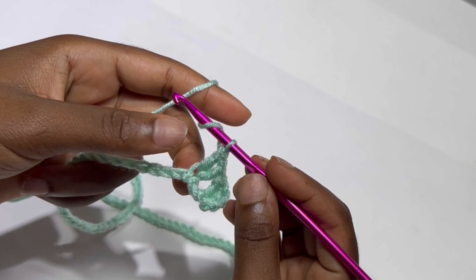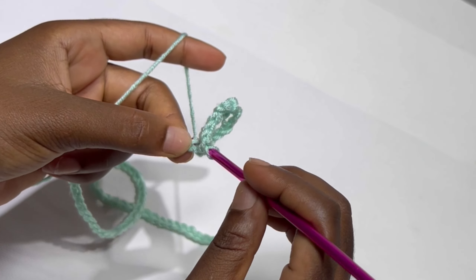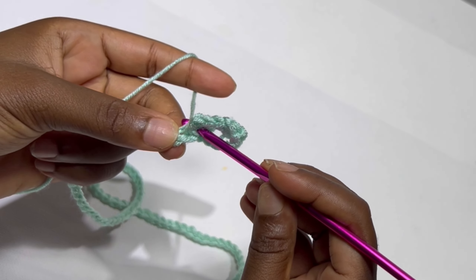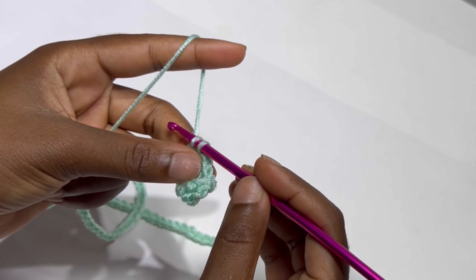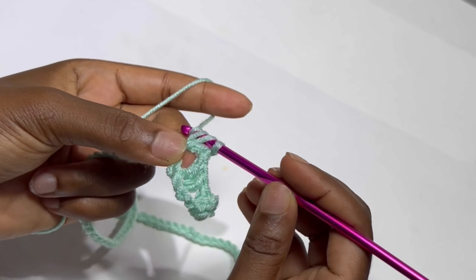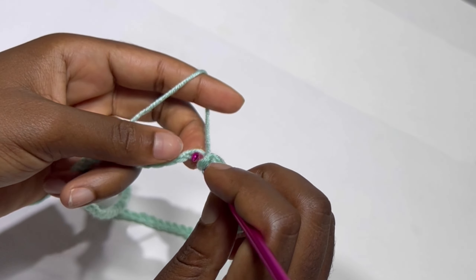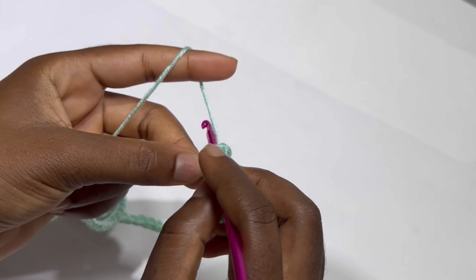A V-stitch is a double crochet, chain one, and a double crochet in the third stitch. You are going to keep repeating this until the end of the row and I'll meet you at the end of my row.